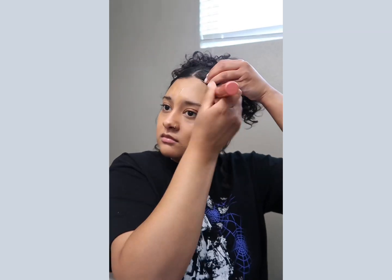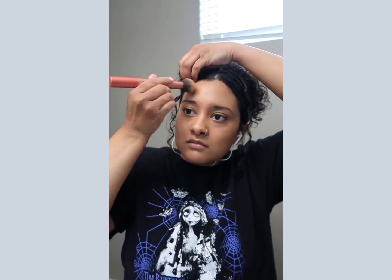For foundation I'm using the Maybelline Dream BB Cream. Buffing that in with a makeup brush, getting my forehead too, and then spraying some more NYX Bear With Me Spray.